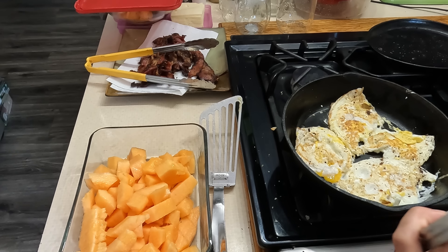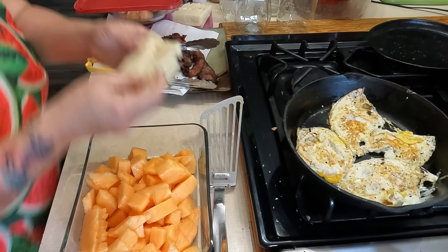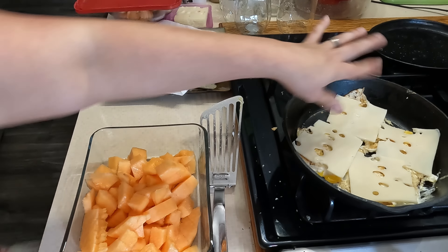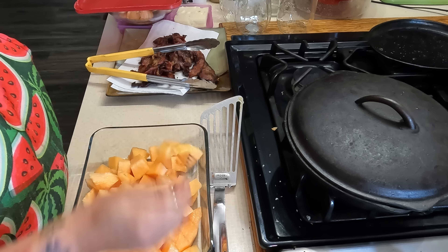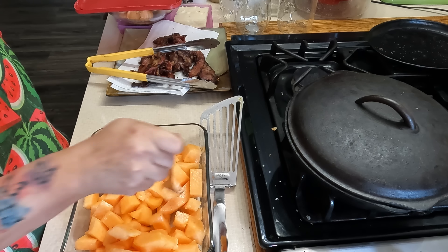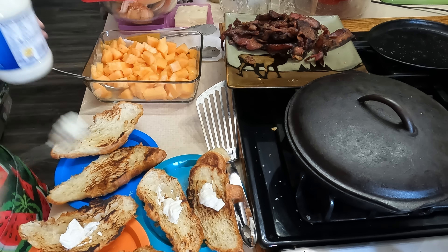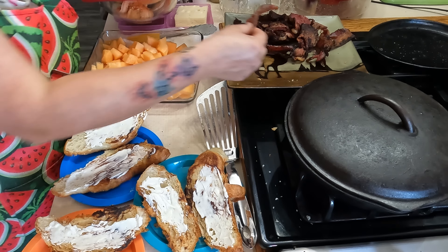I'm going to flip them real quick. Now it's a great opportunity to salt and pepper them. I am cooking this in pepper bacon grease, so maybe I shouldn't do too much pepper. This is also the moment I'm going to put the cheese on them. I'm going to put a lid on this and give them just a couple of minutes. It's smelling so good.